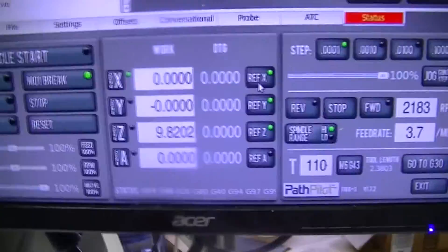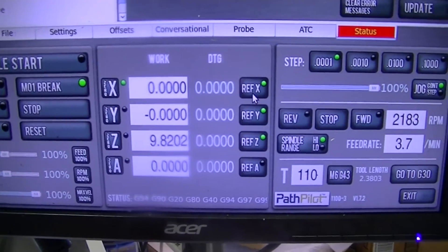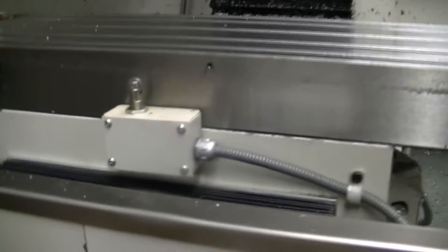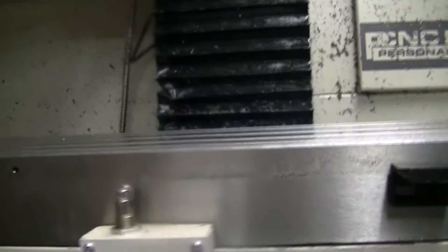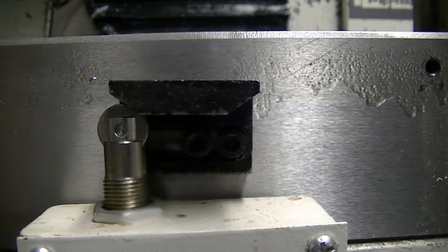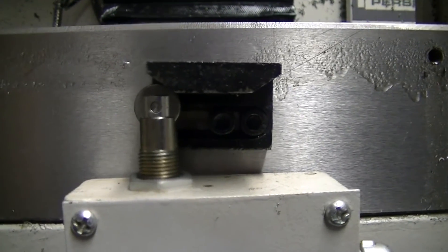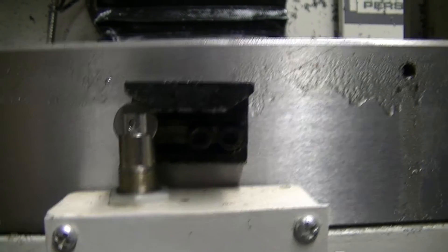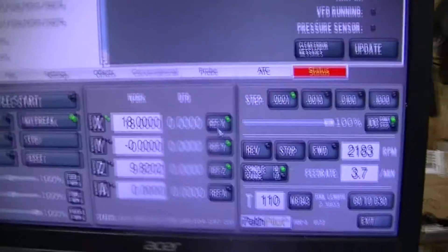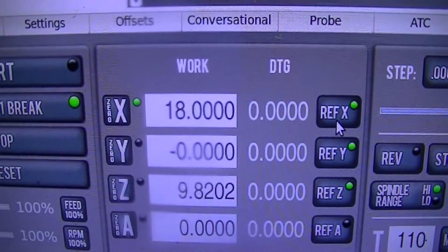Anyways, you can see here now — I'm zeroed out. Before it hits the hard stop, it hits the soft limit. So if it would happen to go a little bit farther for some reason and the soft limits weren't on, it would still stop itself before it damaged anything. And as you can see up here now, I've got my full 18 inches of travel.